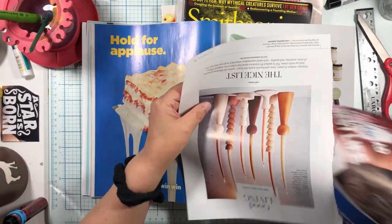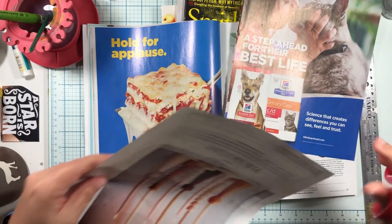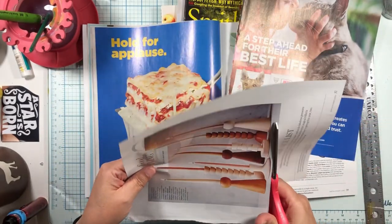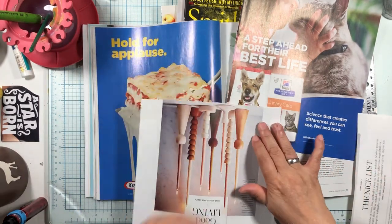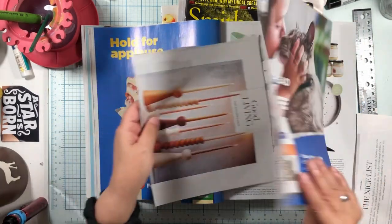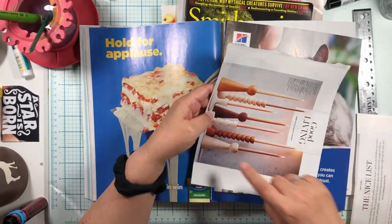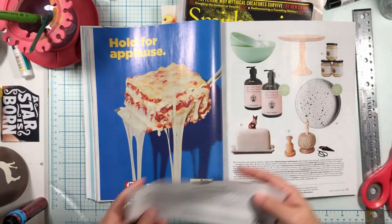Now, looking at scale — this dog head is in scale with the size and width of this post. So we're going to collect... we need one, two, three, four, five, six, seven, eight. I may not collect eight — that's a lot. Let's go to this one and see if we can find anything. Maybe we could have George Washington's head — how fun is that?